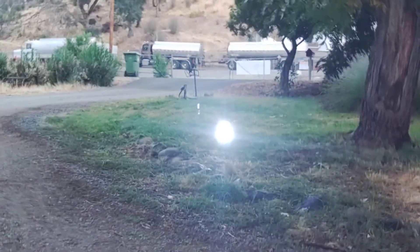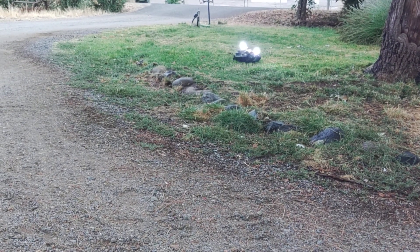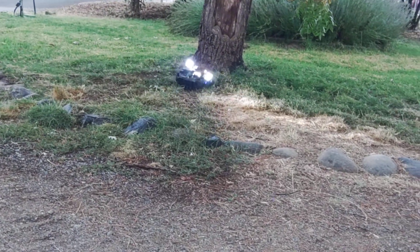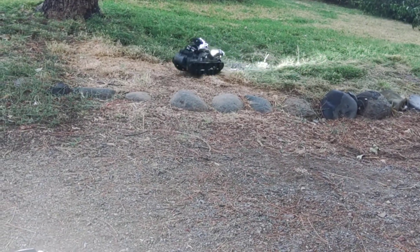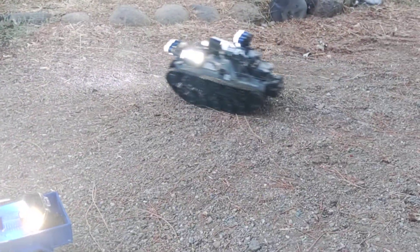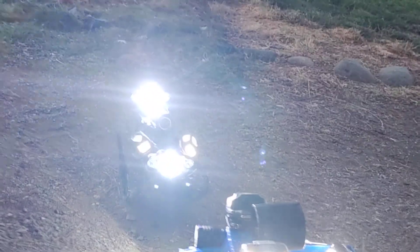It can go through pretty much anything. See how bright the light is — it just flashed right there. I'm actually able to take 40 photos in less than two minutes with these cars.